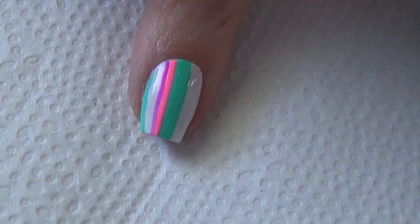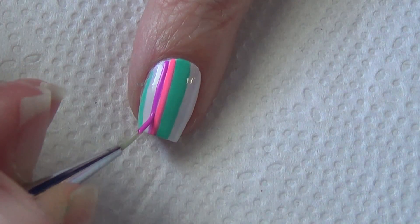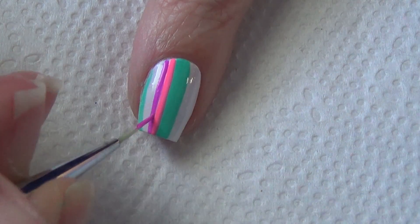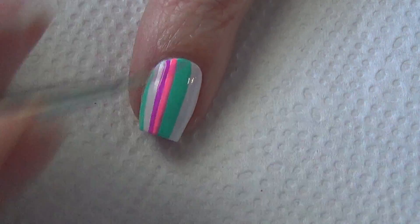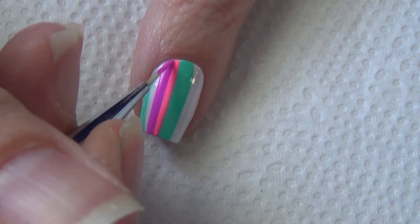If you want to thicken up a line, you can just add two lines of the same color to get a bit of a wider line. I do find if I work quickly while the polish is still wet, the colors blend a little bit smoother together and the lines end up being a little bit more crisp.